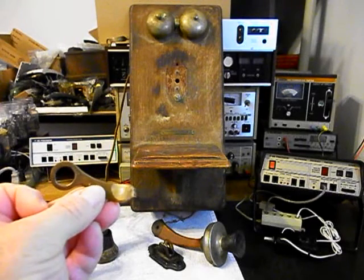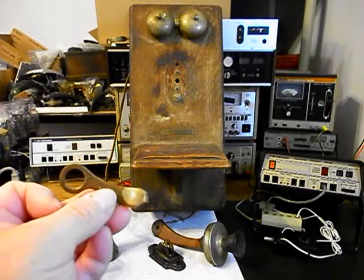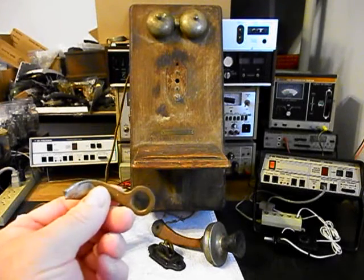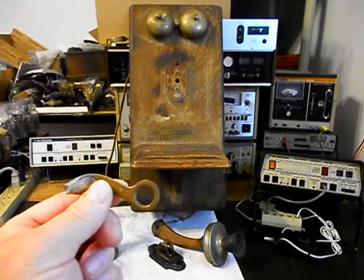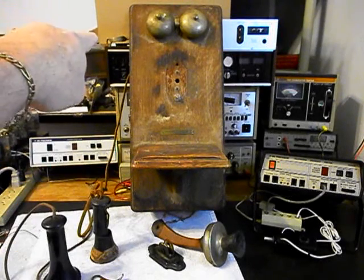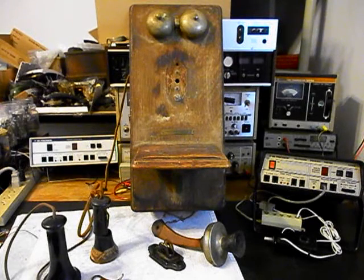I've looked this hook switch hanger over and it's kind of unique. Basically what we need to do is see if we cannot repair this original one with some type of a splint — we'll just have to see how that goes. I'd like to try to keep the original one with this telephone because finding this exact one is going to be hard to do. The other end of that hanger that's still installed in the telephone is all bent up, so that needs to be straightened. There's going to be quite a bit of work right there.